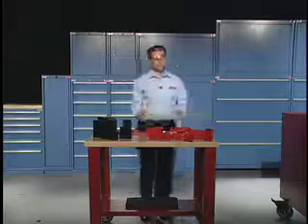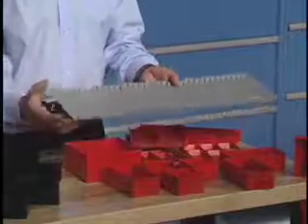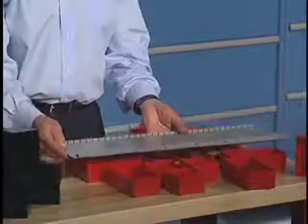The partitions are gray and they typically run front to back of a drawer, although you can turn them and run them sideways if you like. This one is designed for roughly a seven inch deep drawer, and they come in seven different heights to match the side walls of the drawers.